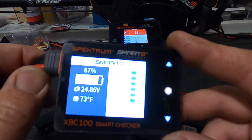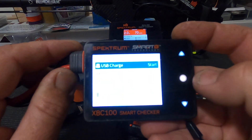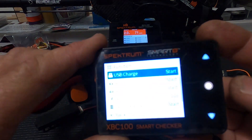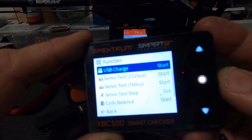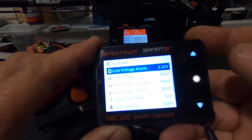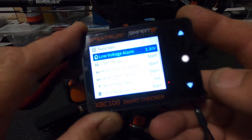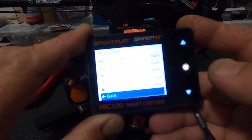It's on its way to discharge — 4.09V it says. If I tap the button here, you do get options: you can do a servo tester, you can do the cell balancer, there's a low voltage alarm, settings — all kinds of stuff like that.